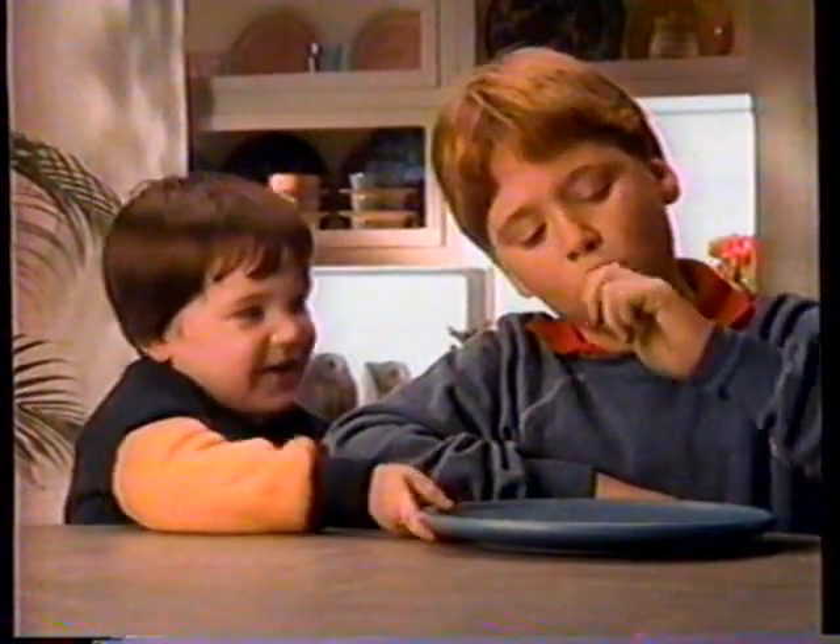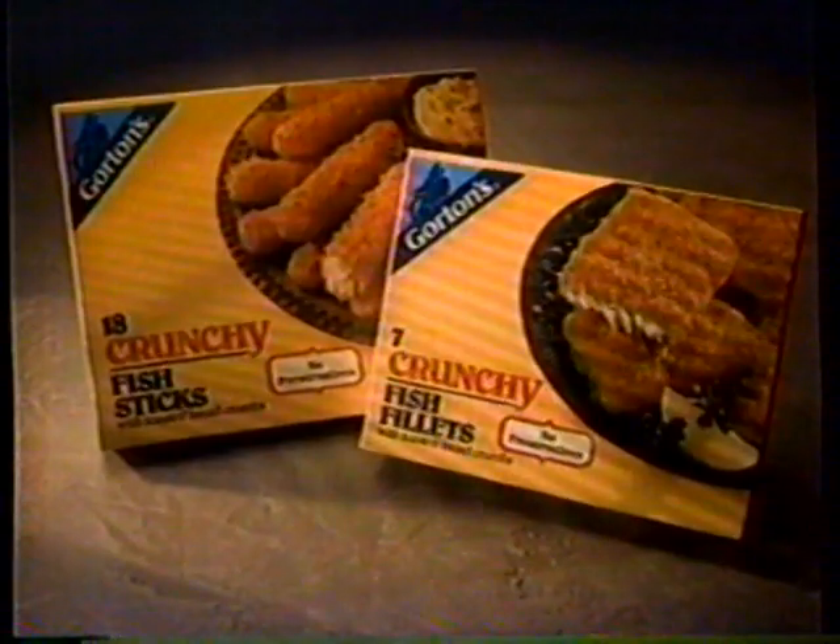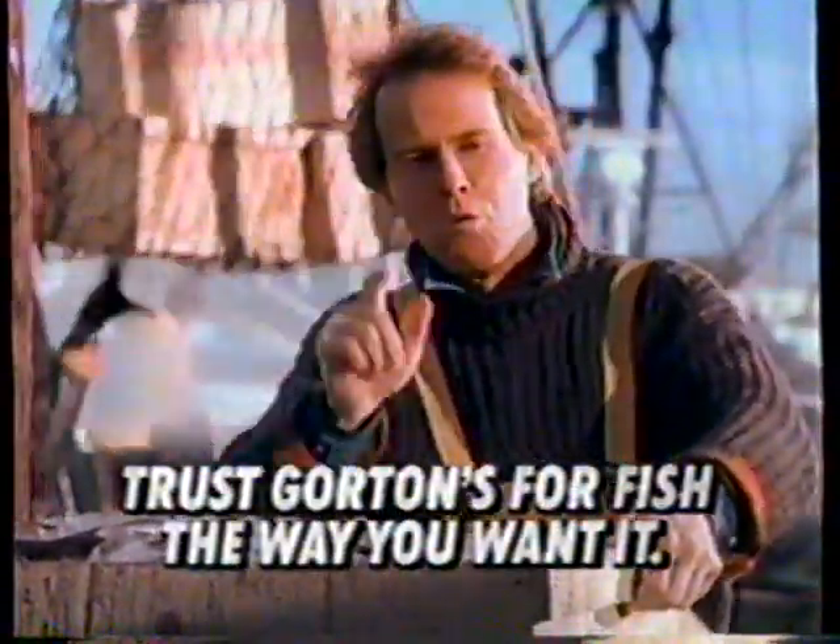They're all gone. Where are they? Gorton's Crunchy Fish Sticks and Fillets. Trust Gorton's for fish the way you want it.